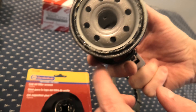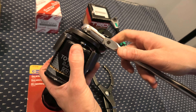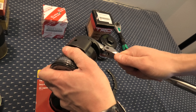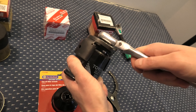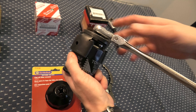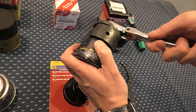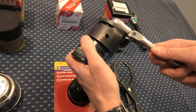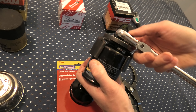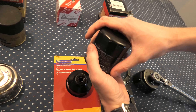So two points on top and two on the bottom, and this allows for the filter to not slip at all. This will work perfectly in case the filter was over-tightened during the service, or sometimes when the vehicle comes from the factory they are very tight as well. From our experience, we've used it many times — it works every time. To remove it, simply unscrew it and it comes off right away.